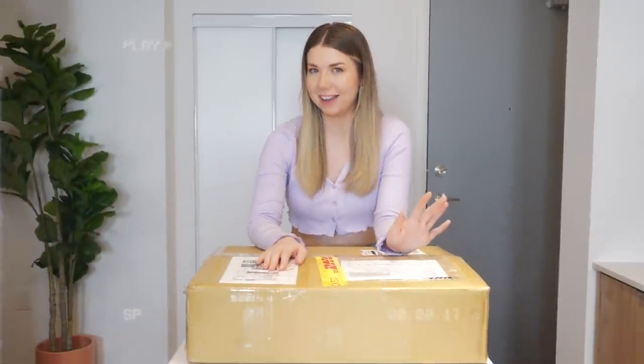Hi guys, so today's video is one of the coolest sponsorships I have ever gotten. I got sent this machine, this gadget, this contraption — this laser cutter and metal engraver that is going to blow your mind. It is called QBO2 and it is a laser cutter and metal engraver with autofocus.